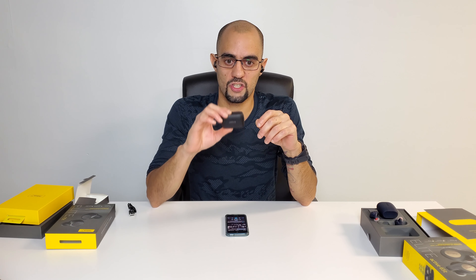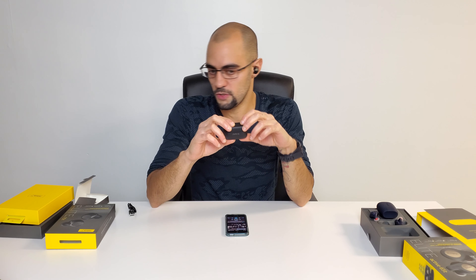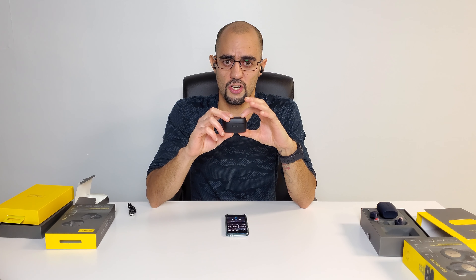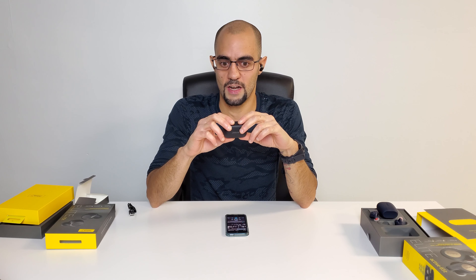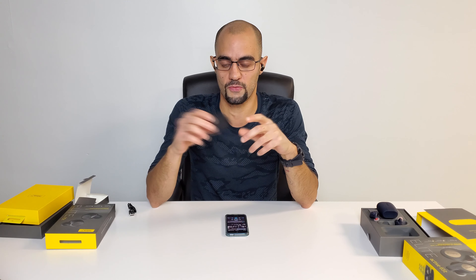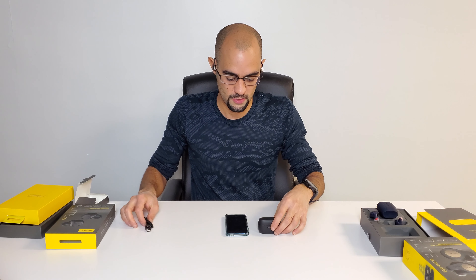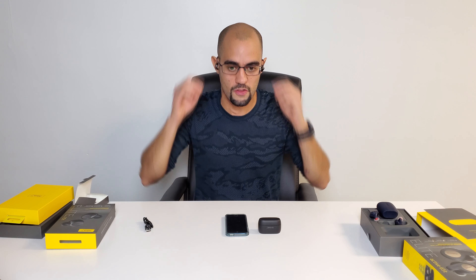One of the biggest cons with the Jabra Elite 75ts right now is that you cannot wirelessly charge them, and to be honest that's a kick in the pants. You're spending $270 and Jabra should have included wireless charging. I heard rumors they might add it to later versions, but they should have done it sooner — especially considering Galaxy Buds go for $70 less, and they sometimes come free with Samsung Galaxy Note 10s or 10 Pluses, and those have wireless charging. There's no excuse.